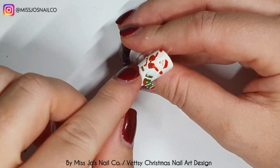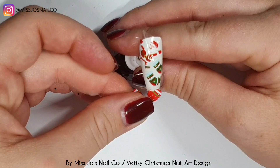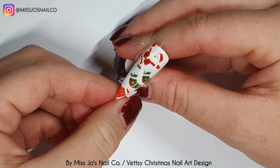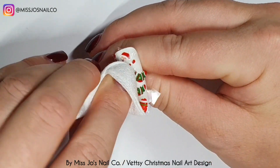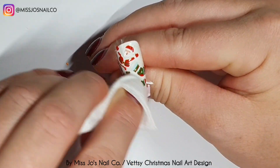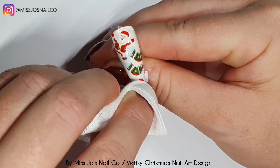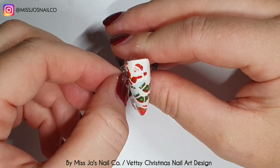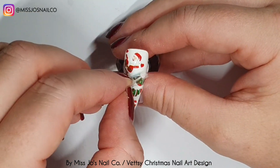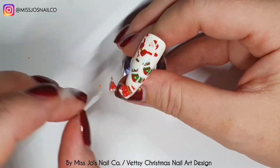I'm going to pop that on there and put all the ones I want on before I rub-a-dub-dub, because I like to use a dry lint wipe to rub over foils — and obviously I don't want to do that when another part of the nail hasn't got foil on it because I'll get lint all over the sticky areas. It would have been easier to just put one big piece over it and rub, but I was being picky and fussy, so I wanted bits from different foils and had to cut them out.